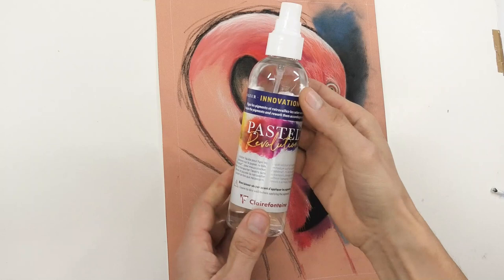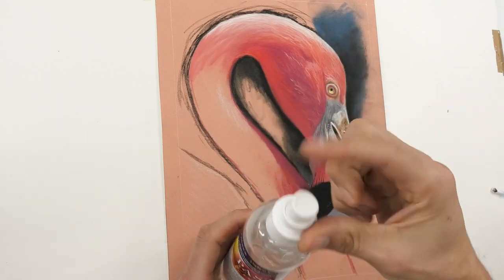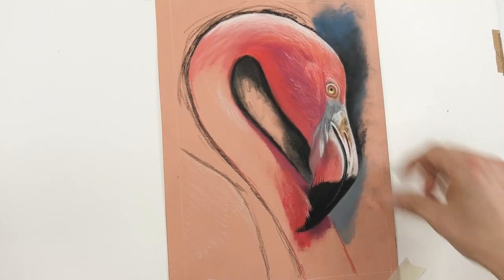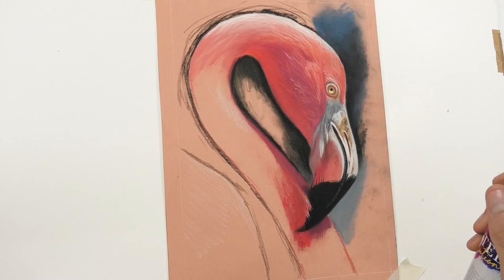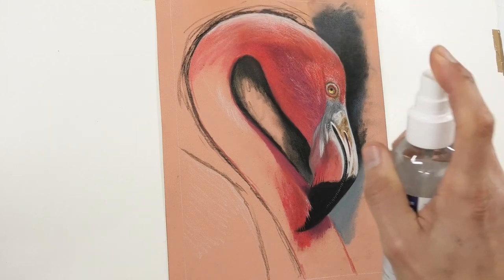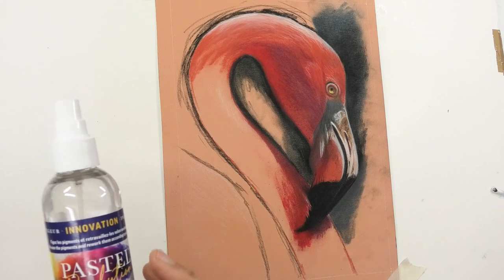So let's freeze it. Here we go with the Clairefontaine Pastel Revolution - make sure it's pointing the right way. Shame it hasn't got a clear directional indicator on it, so just be careful. The paper is flat and I've taped the edges down a little because whenever you apply anything wet to paper you risk bending and warping. I'm going to be back about 12 inches or more and just spray it quite liberally. There's not a heavy smell - it seems to have a slight perfume smell, so it's not unpleasant.